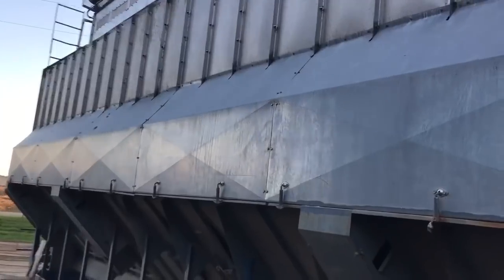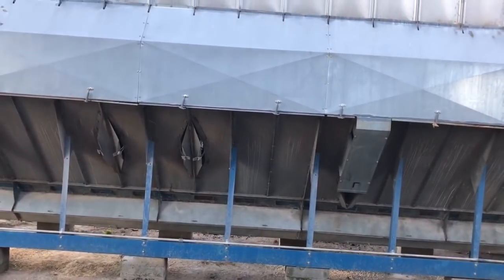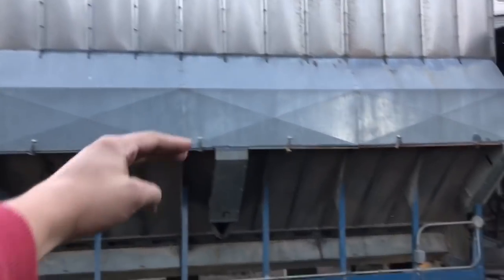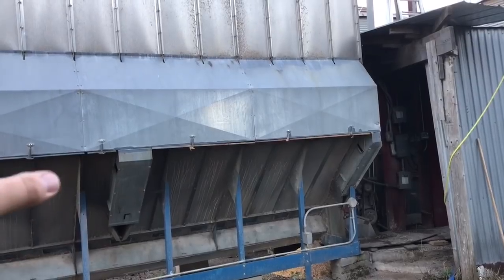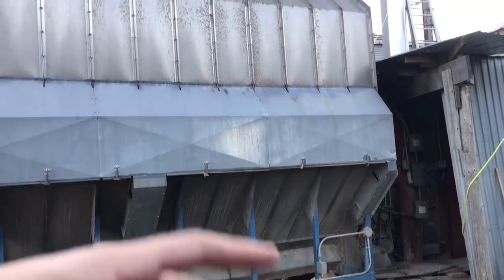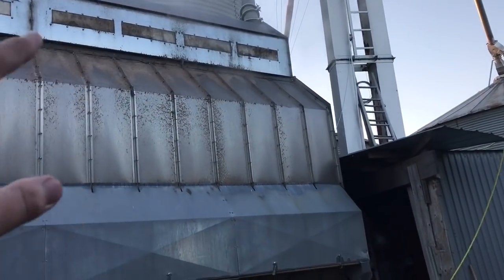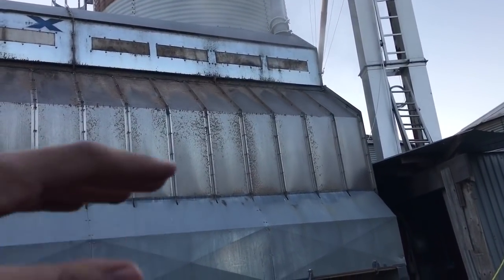This is a continuous flow dryer — it means it's always dumping. There are some dryers called batch dryers where they dry the whole batch, dump the whole thing, refill, and dry again. This one just always has corn flowing down on both sides. Continuous flow — that flow is always coming out, so you can imagine how fast we're drying corn. You can see we're starting to get steam. The corn that was in there before was already dry because we baked it down when it was sitting in the dryer for two weeks — we didn't want it to rot. Now that we're getting that 25% moisture corn in on top, you can see the moisture starting to steam off.